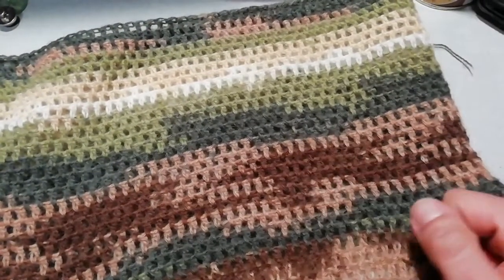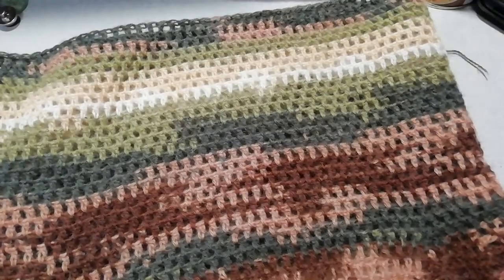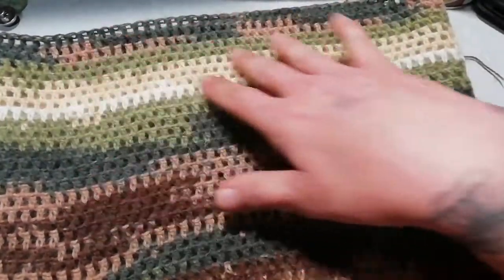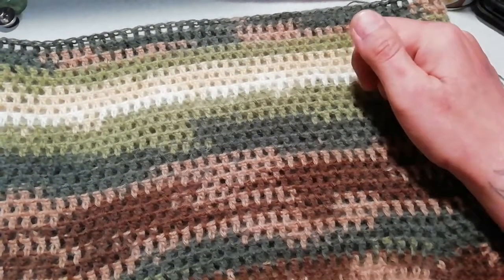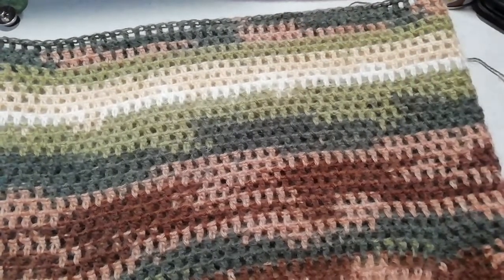Una volta finito il collo, il vestito è finito e il tutorial è concluso. Spero di essere stata chiara. Se non siete iscritte al mio canale vi invito ad iscrivervi e cliccare sulla campanellina per rimanere aggiornate con i prossimi progetti. Vi ringrazio e ci vediamo al prossimo progetto.